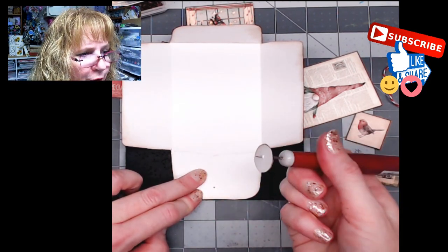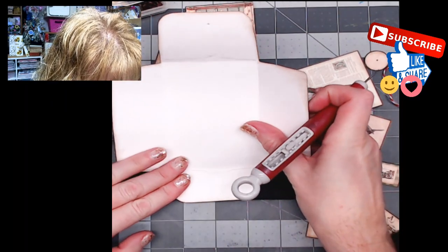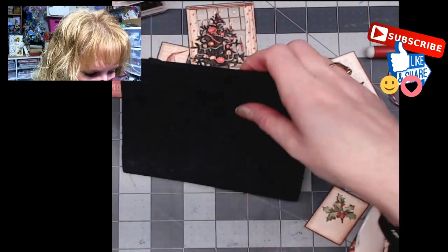I'm going to leave the circles on my awl, flip this around, and do the same thing on the other side. Then I'll close up my awl and let's put this together.